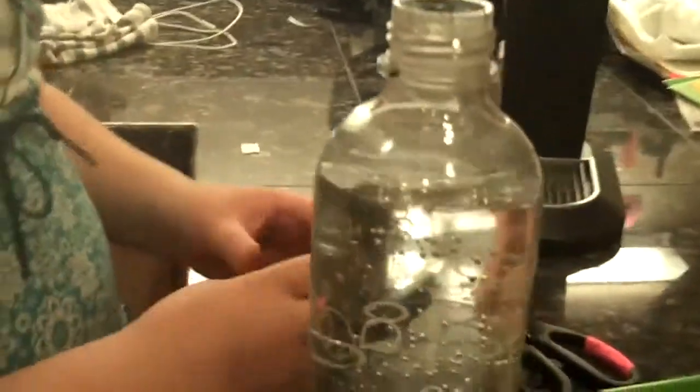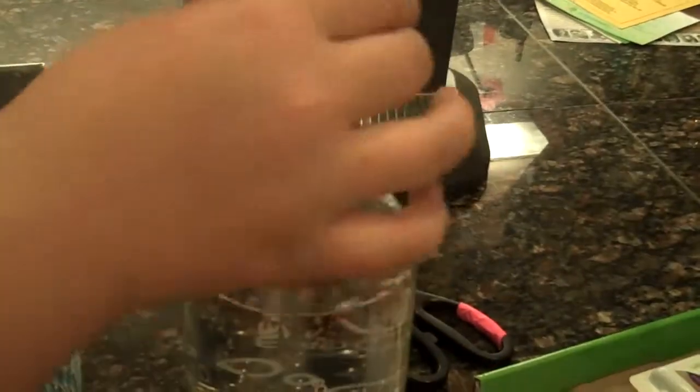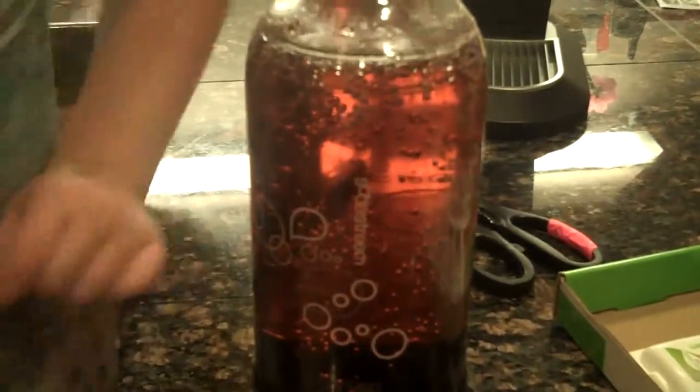And then you have to unscrew it — there you go, like that — and now we can add the flavor. There's the soda, so whole package, that's all you do, and once you throw it away. So this was the diet cranberry raspberry.